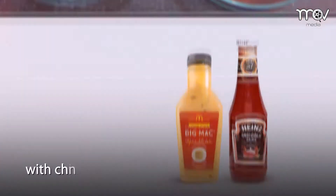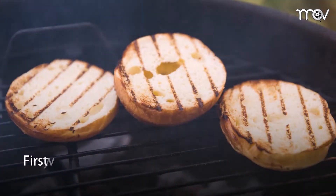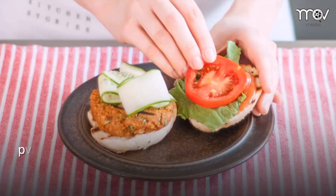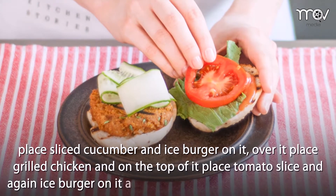Use Big Mac sauce with chili garlic sauce and mustard paste. First, warm up the buns and apply Big Mac sauce on both sides of the bun. Place sliced cucumber and iceberg on it, then place grilled chicken over it.